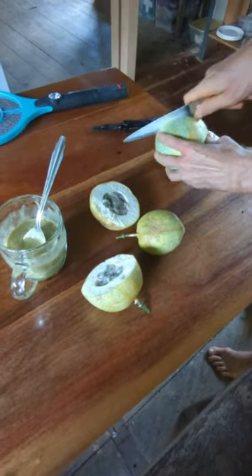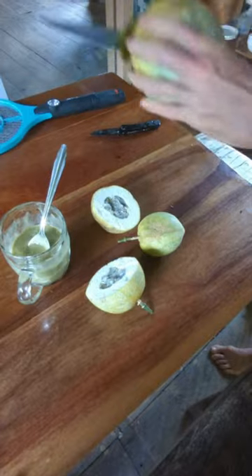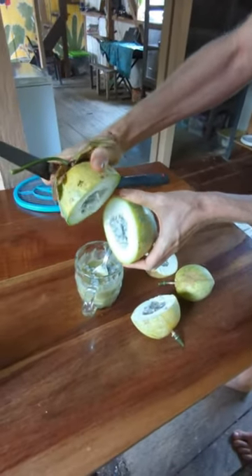This spongy, foamy part is not going to have much flavor but it's edible. Let's see how the big one looks — it might be juicy. Oh yeah, I'll put that right into my banana ice cream.